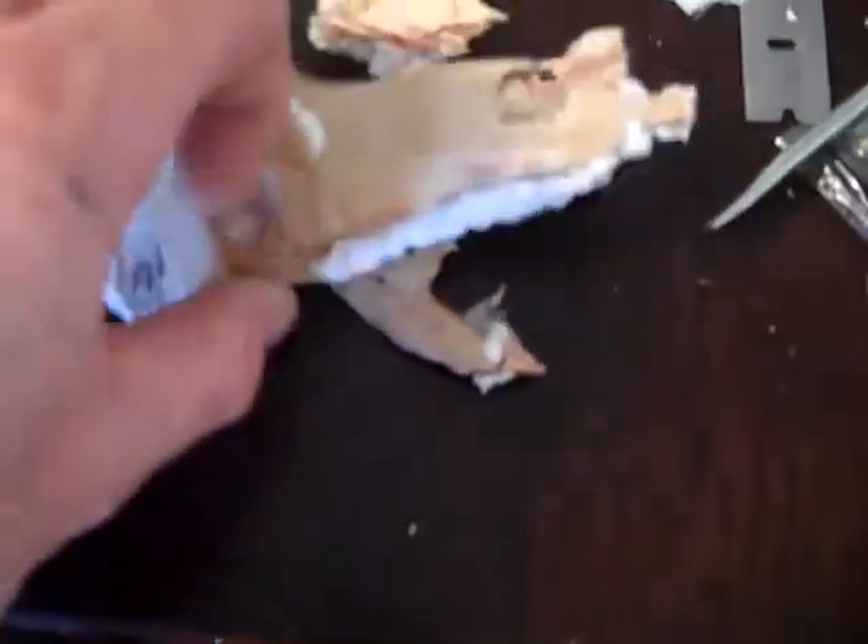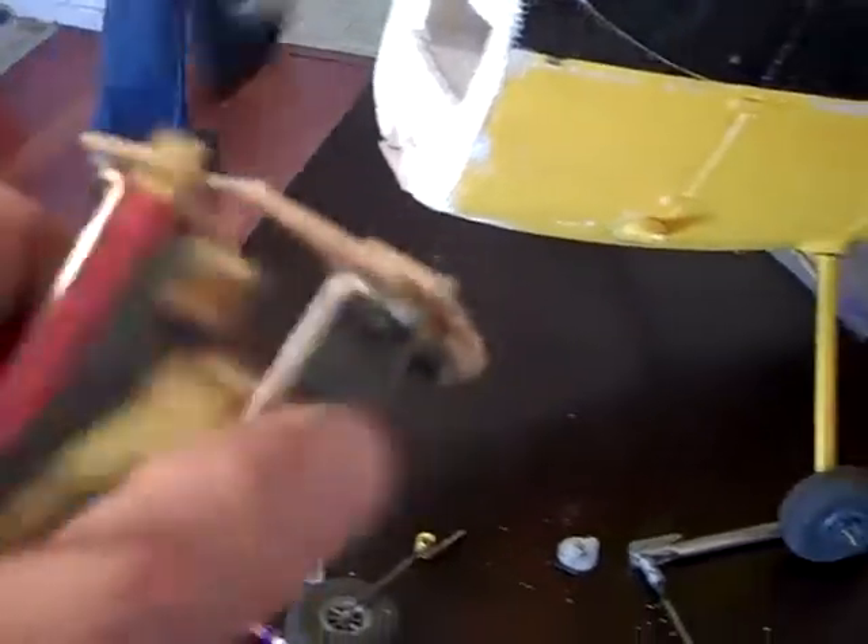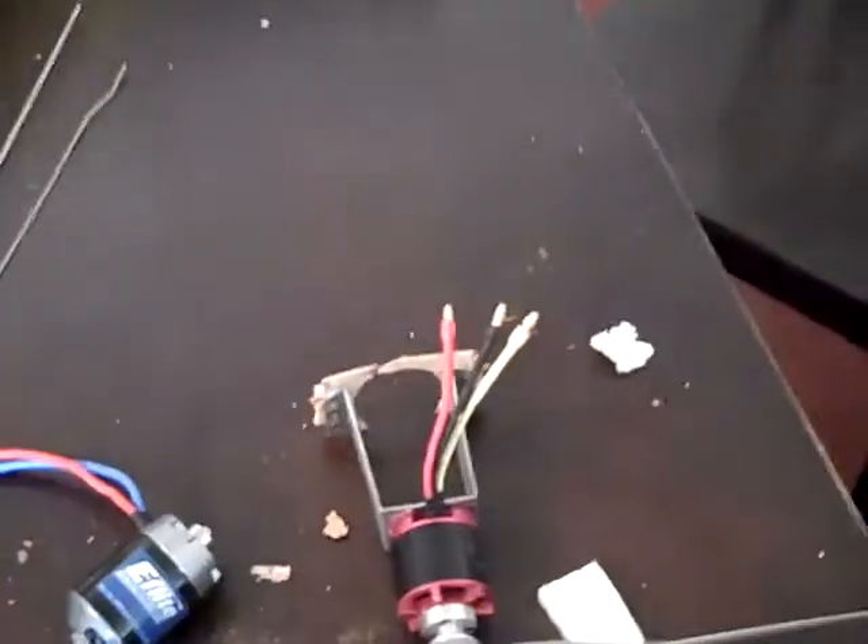So I crashed it, destroyed it pretty good. Here's the firewall — what's left of it. A bunch of pieces. Here's some more pieces. Just bent the prop shaft and bent the motor mount, blew out the firewall pretty bad. Just kind of destroyed things.